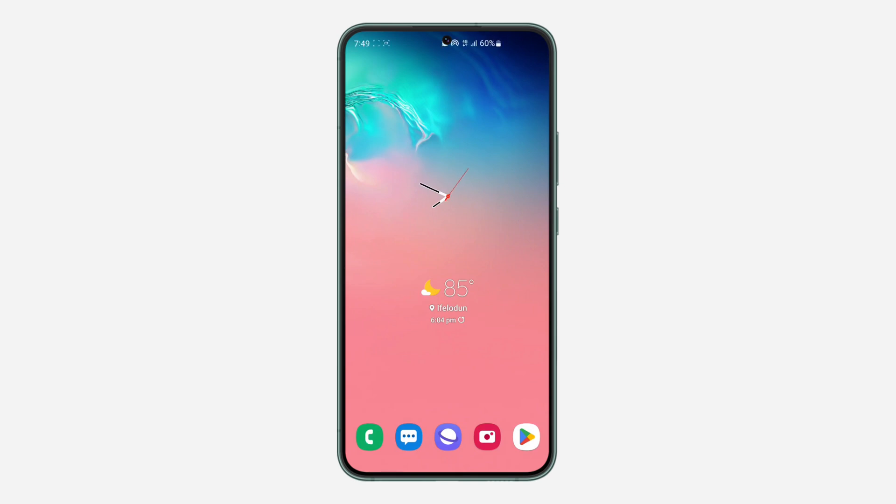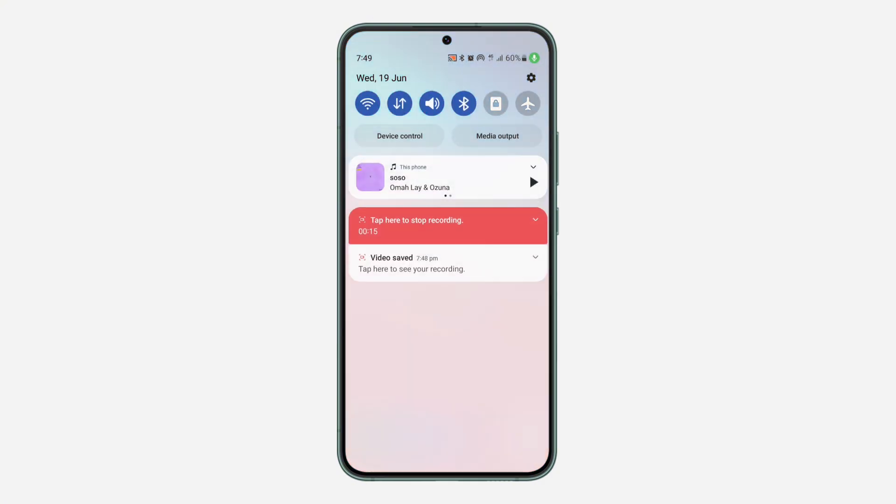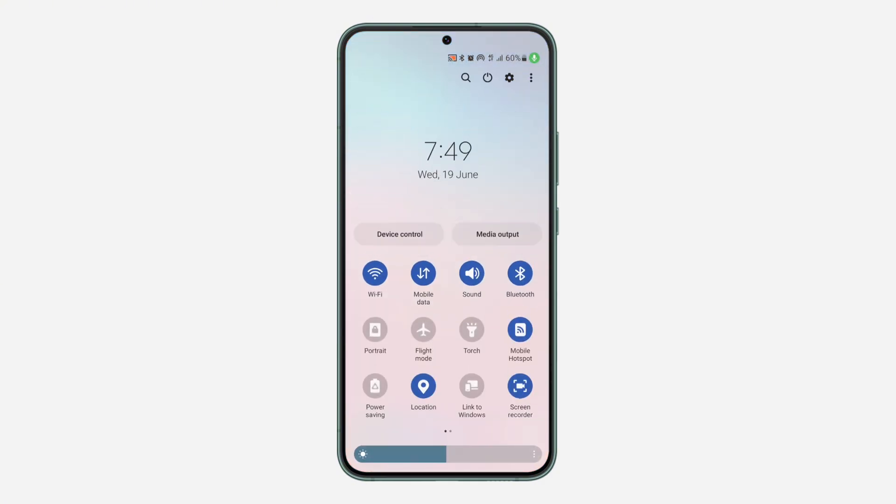Hey guys, in today's video I'm going to show you how to fix Samsung phone hotspot not showing on Smart TV. If you want to connect your Samsung phone to your Smart TV and the hotspot is not showing, let me show you how to fix it. Just scroll down to your control center.